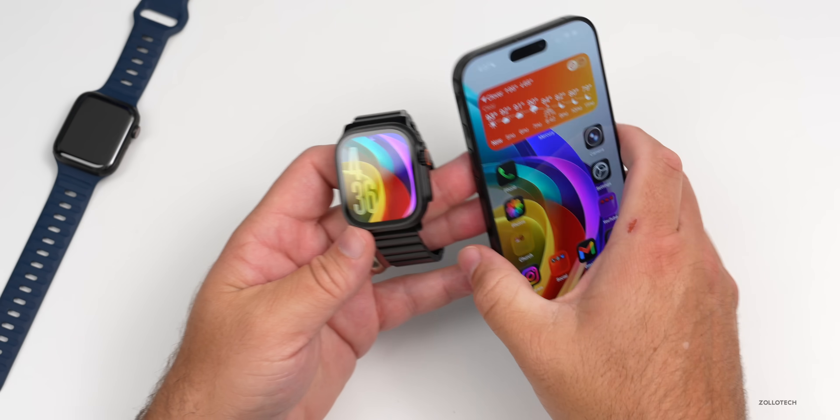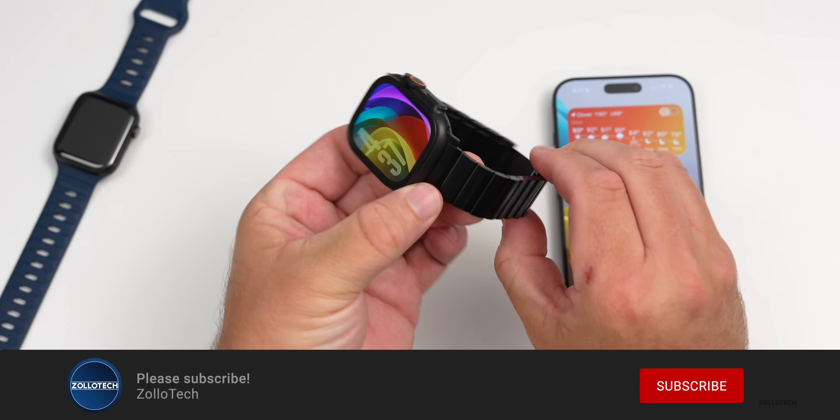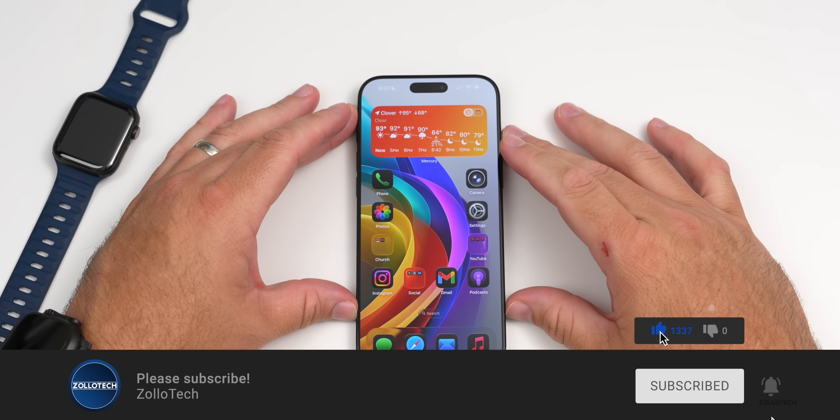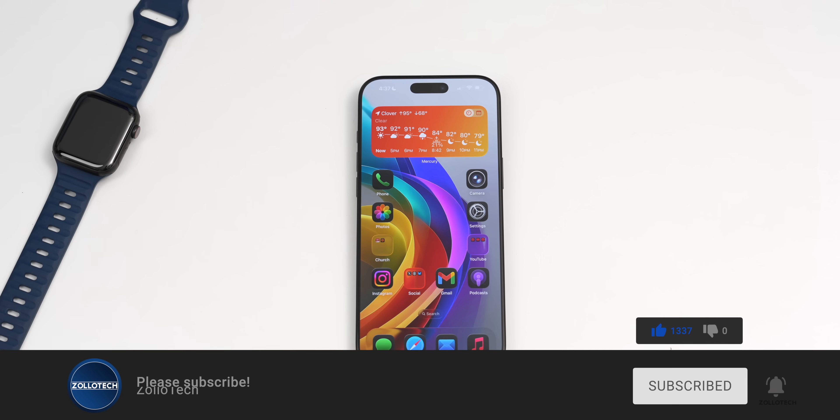I do like the new Pictures update with Liquid Glass as well. I'll link the wallpaper in the description like I normally do. If you haven't subscribed already, please subscribe, and if you enjoyed the video, please give it a like. As always, thanks for watching — this is Aaron, I'll see you next time.